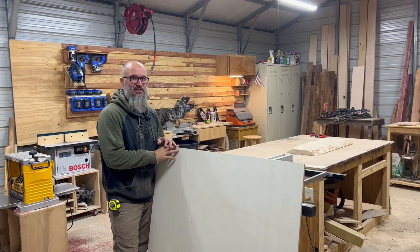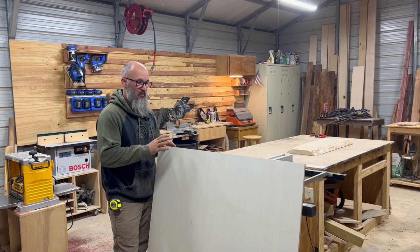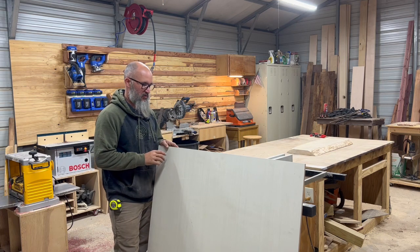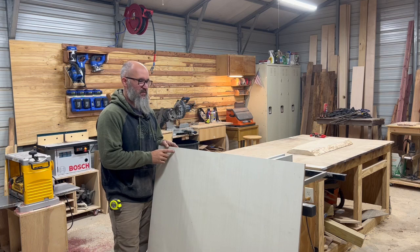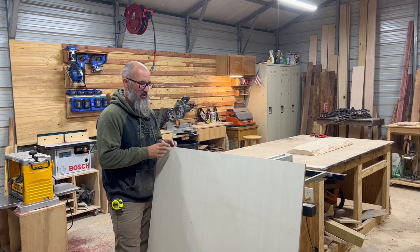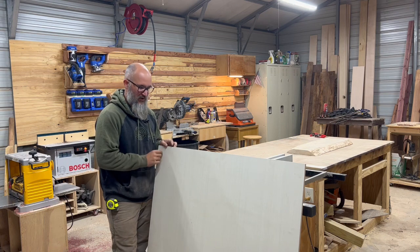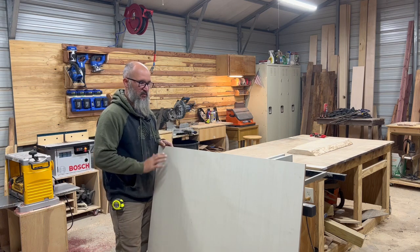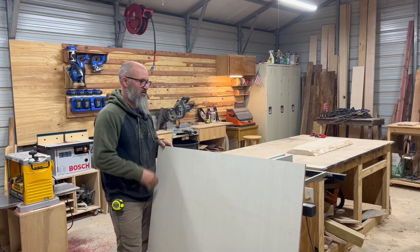I've got to build a flattening sled to use a router and a flattening bit to take the cupping and bowing out of that board. Got this piece of half inch plywood I'm going to rip down on the table saw. Got some scrap three quarter that's tall enough that I could use for the rails on the side to keep it nice and flat and give a place for the jig to run on. It'll make more sense as I build it, so just follow along.